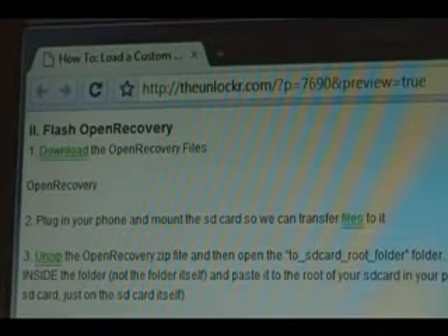Next you need to download the open recovery files. You'll see a link there that says open recovery — click on that and download those files to your computer.